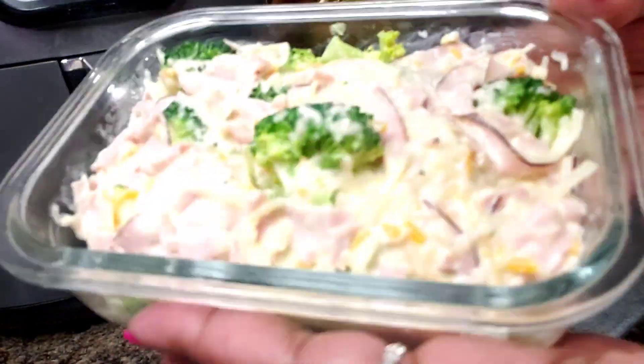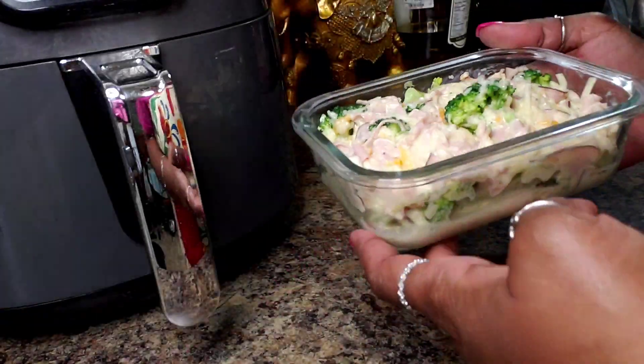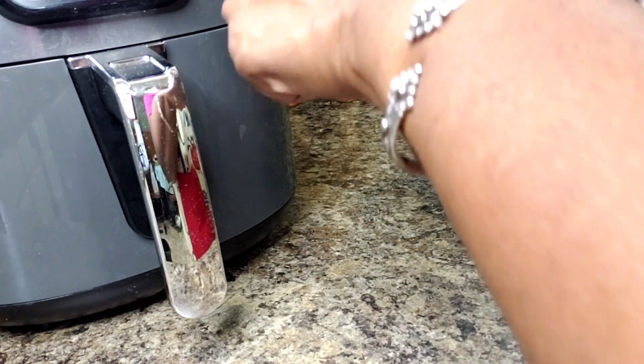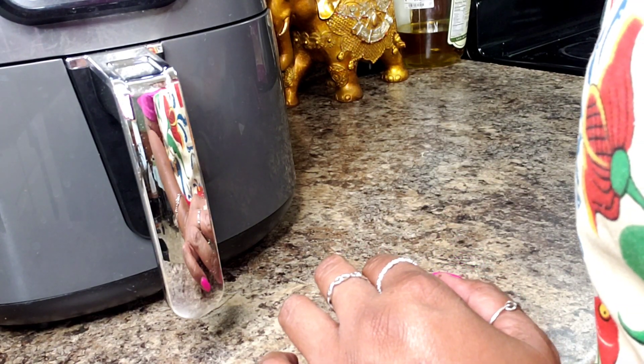Alright, here it is in my little dish. Perfect for a single serving, or if you're not very hungry you can even eat out of this two times. It will go into my air fryer. I'm going to set this for, I'm going to say for now, eight minutes. I'll check it at eight minutes because it doesn't need a whole lot of cooking since we already cooked the broccoli in the microwave.